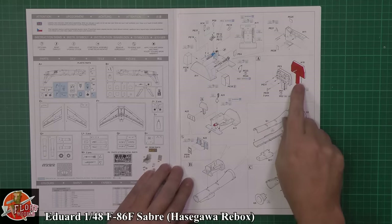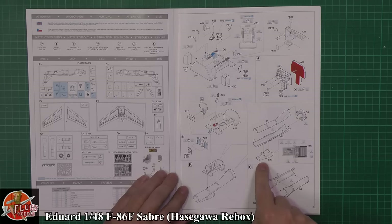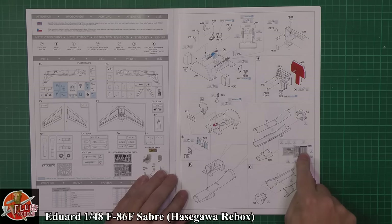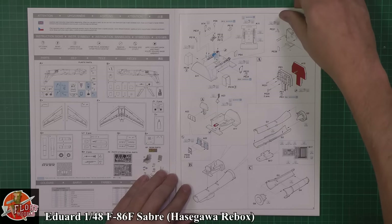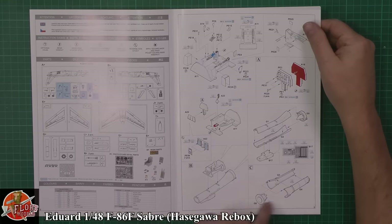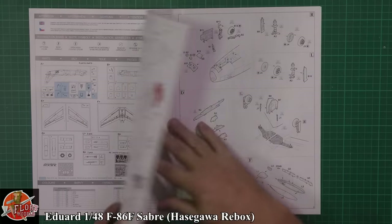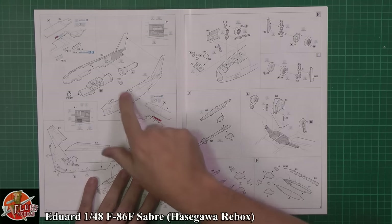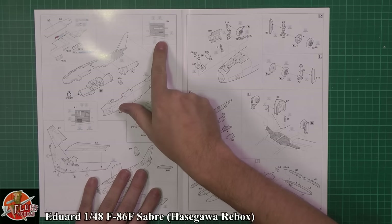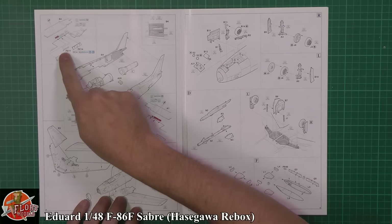Putting all those parts in there — usually we get a couple of ejector pin marks down inside the intake, but we'll have a look. We've got a full-length intake going to the first stage of the compressor for the engine, and then we'd be putting those in. Then we've got the tailpipe — you don't get the actual engine itself, so there's a missing midsection, but that's the tailpipe coming out the other end. With the Sabre you've basically got all these parts going in, then the two halves go together with a little bit of detail work shown for the colour callouts inside the speed brakes.